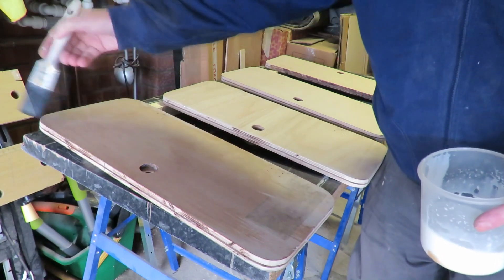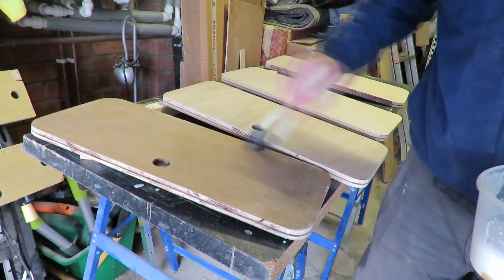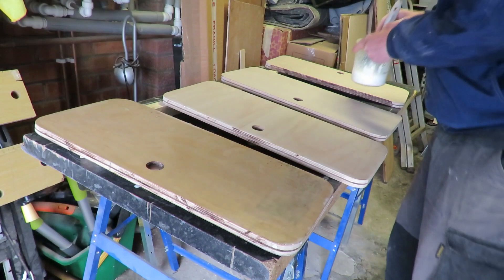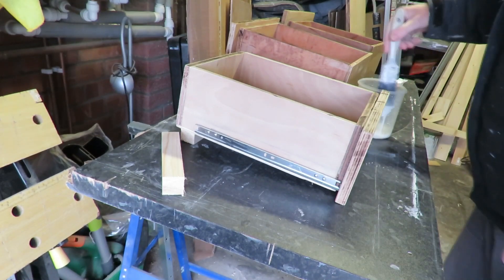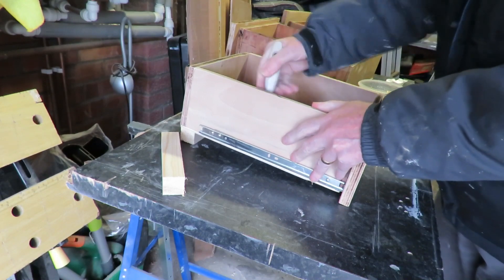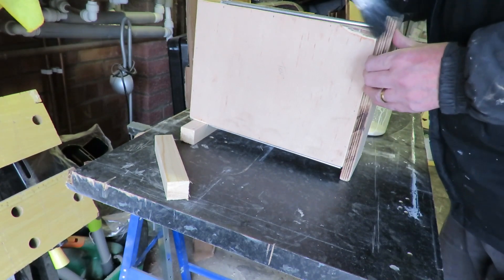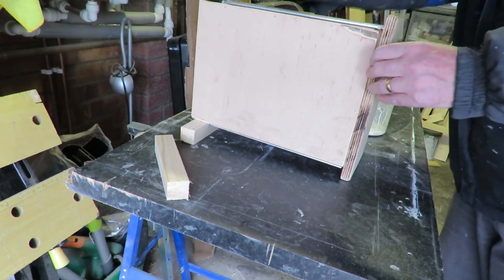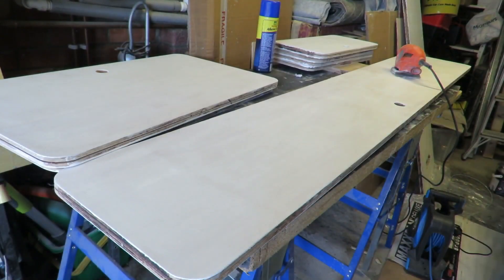Here I'm just putting on some size. The size is made from 50% PVA glue and 50% water, and it just seals the wood. When it dries, sometimes on wood the grain stands up after it's got wet. If you do this it gives you a chance to sand it off — you shouldn't get any grain standing up on ply, but just in case. You need to pay particular attention to the edges to make sure you've got plenty on; sometimes it's a good idea to go over the edge pieces again. Just by rubbing your hand across, you'll soon feel if any of the grain has lifted.